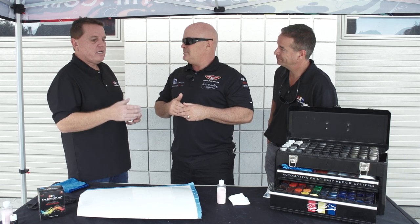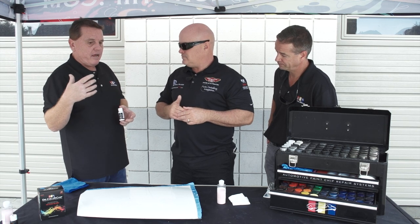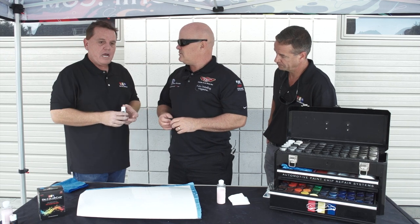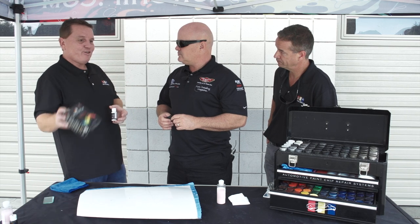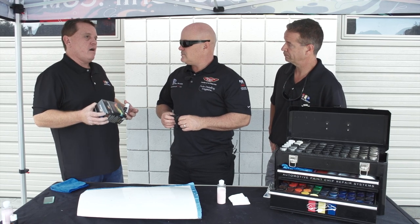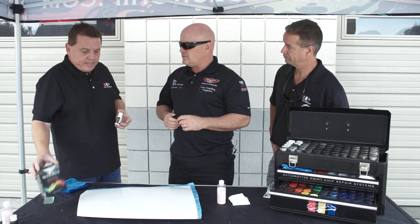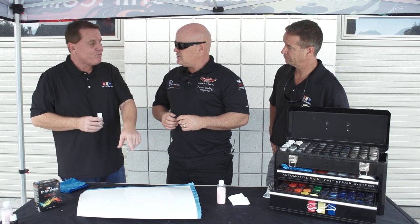We sell thousands and thousands of these every month and we have excellent testimonials. You can just Google Dr. Color Chip testimonials. The end user — if it's John Smith in Dubuque, Iowa — in many cases will either email us, go to a car forum, and say wow, this stuff really works. That grassroots marketing, just a guy getting excited about fixing his car, is awesome. It really does work, and in many cases you don't see it — if you don't know that chip is there, you're not going to see it.